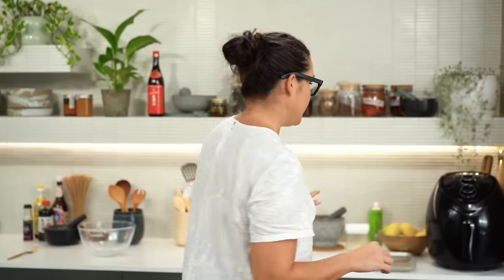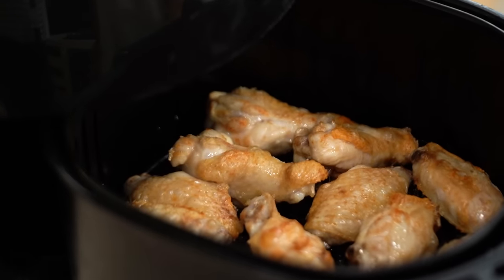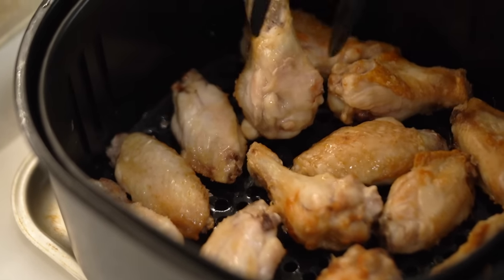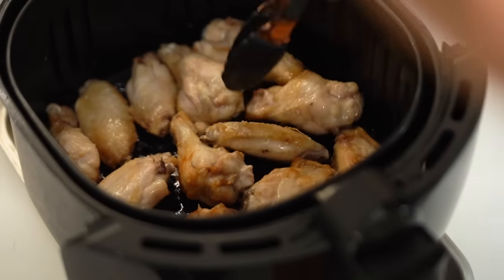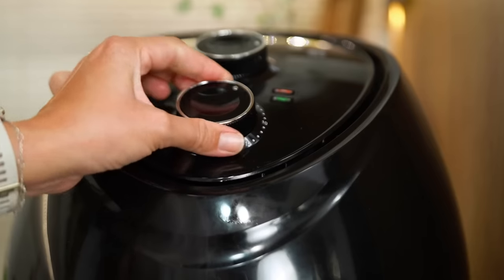Let's have a look in here. These are looking pretty good but we need to flip them and get them cooking on the other side. Now back in for another 10 minutes. So 10 minutes - coffee time.